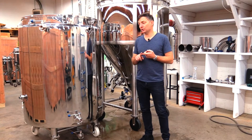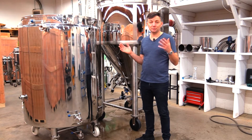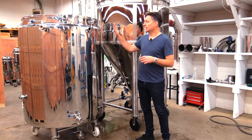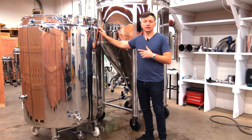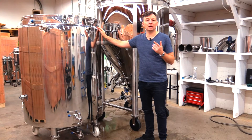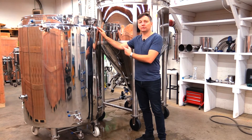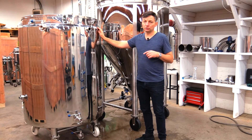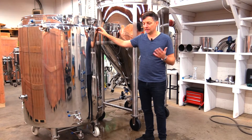Starting off by looking at the features, it is a pretty typical cold liquor tank in that it's able to hold a large volume of water. It is jacketed, which means that the chillant from a glycol chiller can run through it — or as is the case for most Bruja customers, you'll be using our water chillers which have a closed loop glycol loop into a water bath, and then the cold water from the water bath goes through and cools this down. It's also insulated so it can hold on to that cold water and maintain it at a cold temperature until it's needed later.